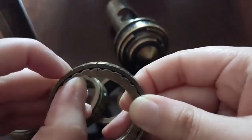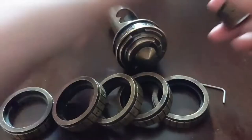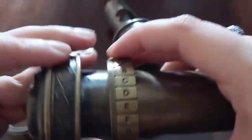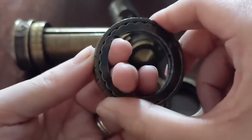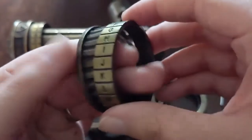Then we slide that on — make sure your new letter is right above that notch. Once you're done with that one, you can go ahead and put it on the mechanism while you fix the rest of them. This next one is going to be the letter I — I have my finger in the hole and I change it to an I.